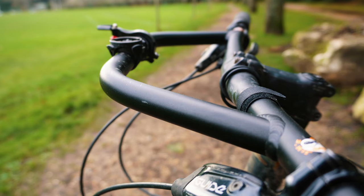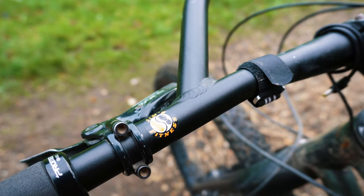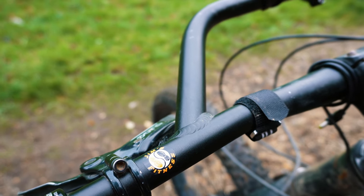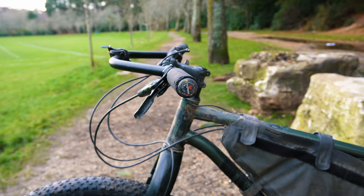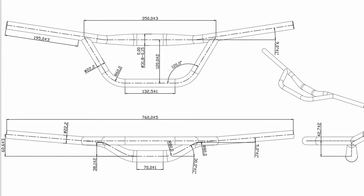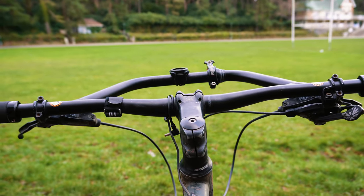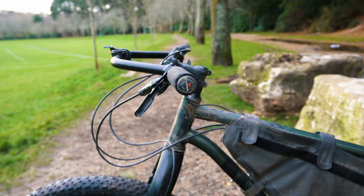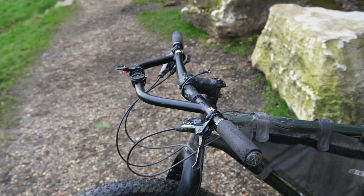As for the Sonder bars, they are a little longer at 760mm, which in the world of mountain biking is probably considered quite short nowadays. I had a little trouble finding all the specs, hence why this video is so delayed, but I managed to get Alpkit to send me through all the numbers which I'll put on screen and leave a link in the description. They do have a slight, very shallow rise. The bar also has a small amount of back sweep to help keep your hands in a more natural position — a lot less than the Jones H bar, of course.